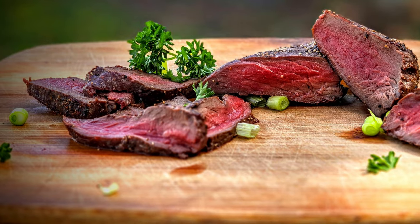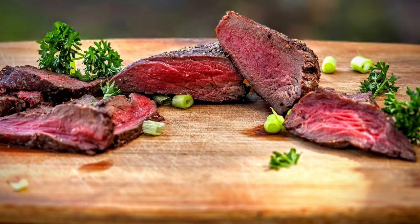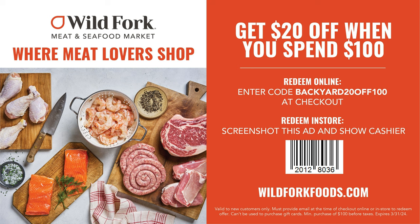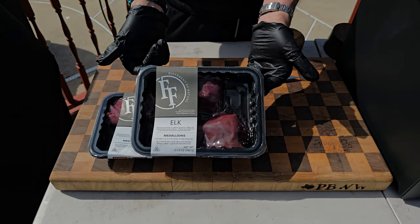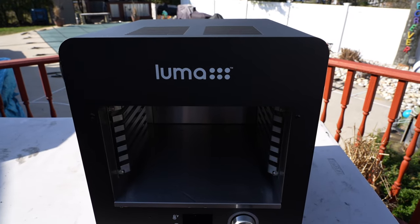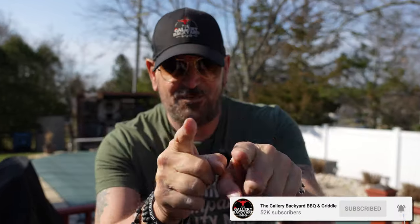Those who have been following the show for years have been asking me to do some exotics on the channel, and today is definitely your lucky day. I picked up some elk from Wild Fork — 20% off $100 at wildfork.com or Wild Fork in-store. My email is right down in the description. On today's show I've got some elk medallions and a steak searer that gets up to almost 1400 degrees. We are going to put the two together and see what happens.